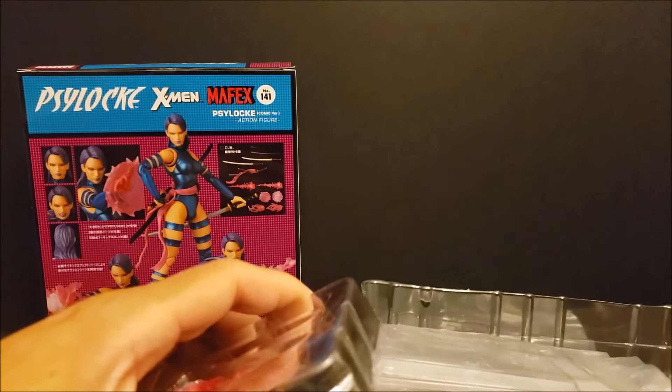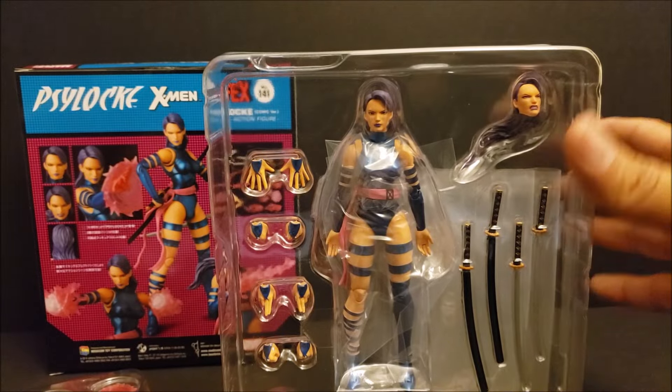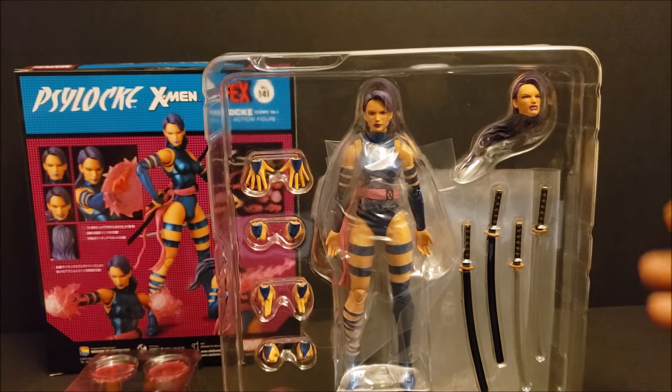She looks so good. We got the Psylocke Mafex action figure, ready to unbox, review, pose. Welcome back, mutant lovers.